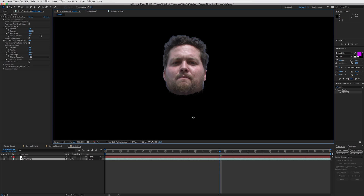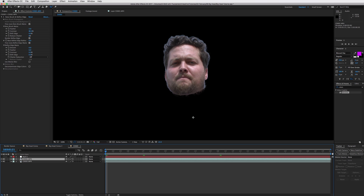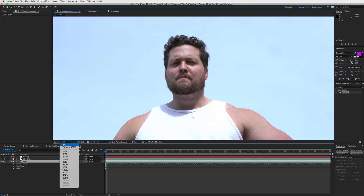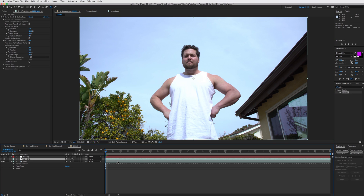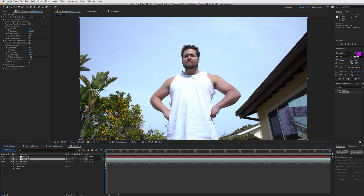We've got our head cut out. Now duplicate the layer and name one 'big head' and keep the other as 'body.' On the body layer, go down to roto brush and delete the effect, so now we have a clean body layer. Fit this back into the composition - we have a separate head layer, a body layer, and our null object which is what we'll connect the head to.